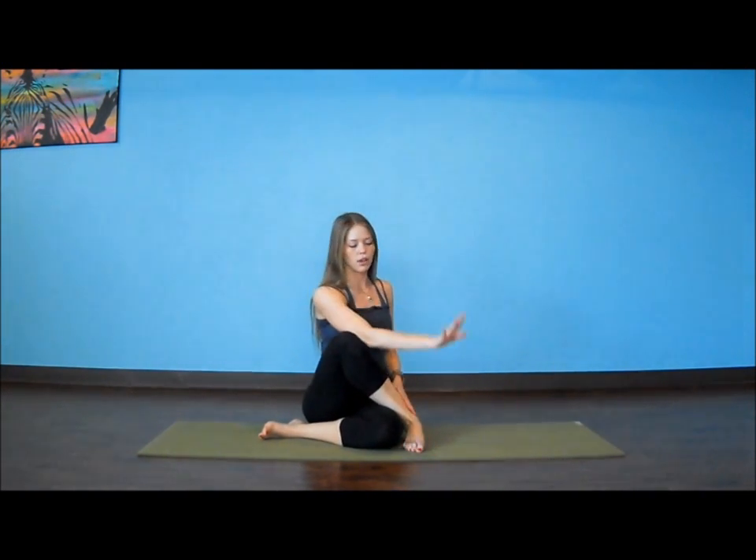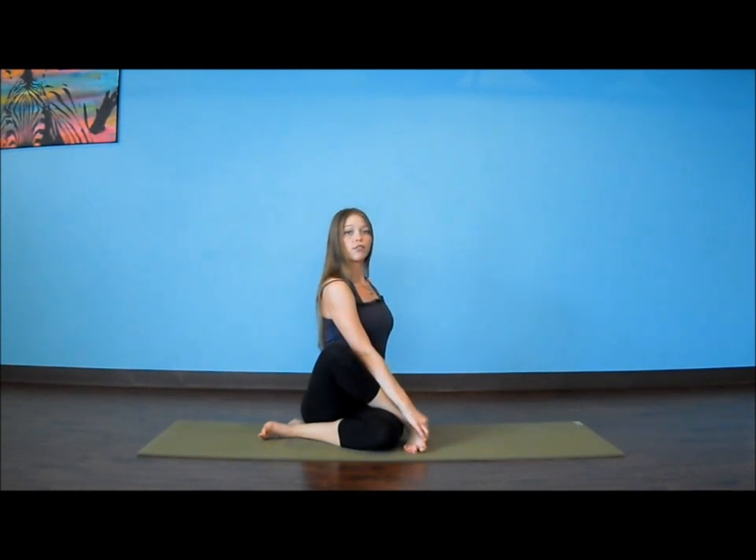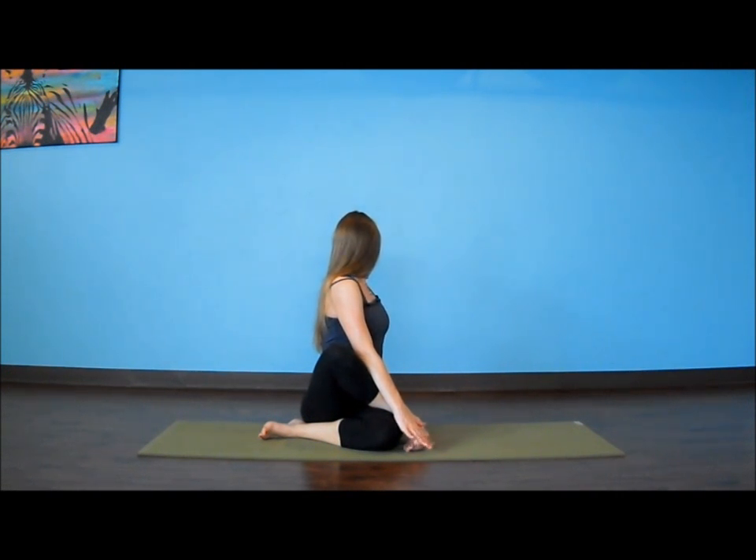We're going to twist in two directions. First, take our left arm long to the inside of the left calf. Our right hand is going to move behind the spine. We're going to inhale and lengthen first, then exhale, add your twist, and look out behind you. Slowly set your gaze out over the front shoulder.